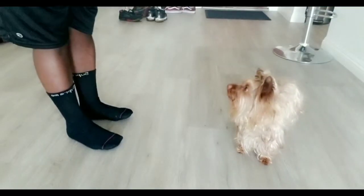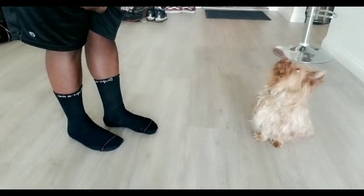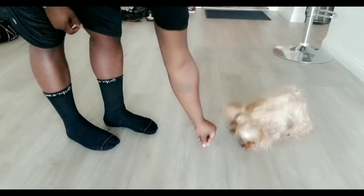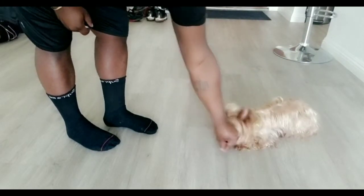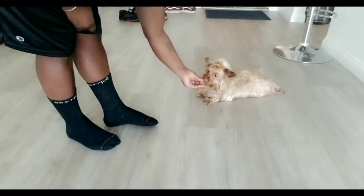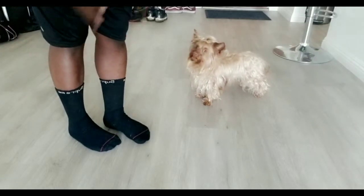So in order to get a good roll over, first you want to get your dog to go into sit. Then after they're in sit, you want to lead with their nose into down. And then after they're in down, you want to take the treat, put it behind the head and bring it around. Good boy. And that's how you do roll over.